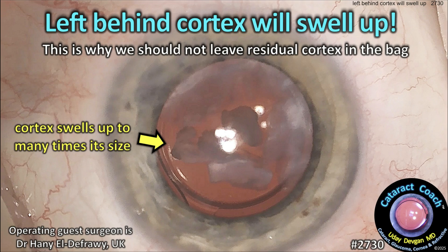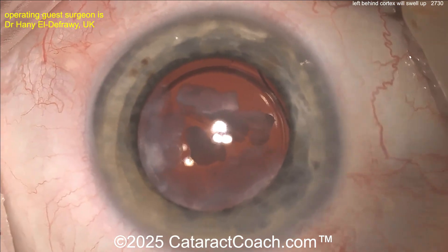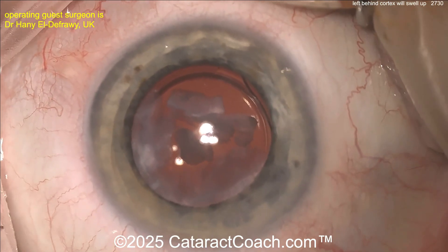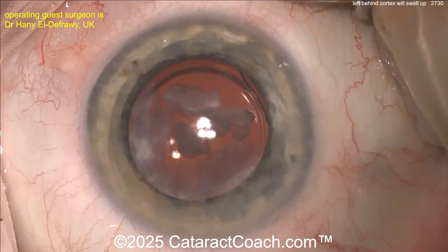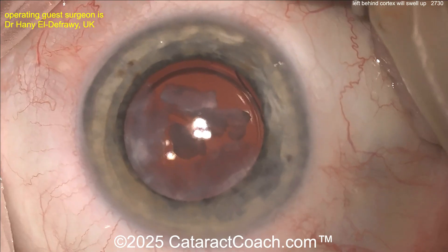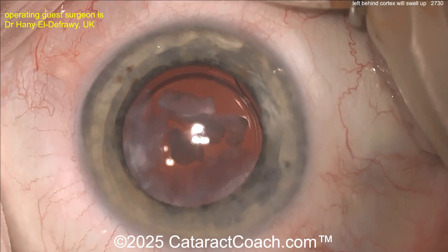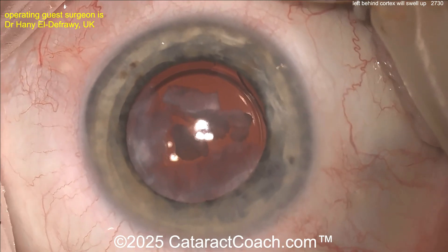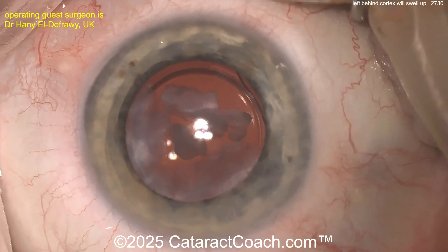Left-behind lens cortex will swell up — this is why you should not leave residual cortex in the capsule or bag. It swells up to many times its size. Here's a patient referred to our guest surgeon. The original cataract surgeon thought there was some cortex remaining that was hard to get out, so they left it alone. This is what happens: the cortex, the lens material, the lens proteins swell up with time and with BSS.